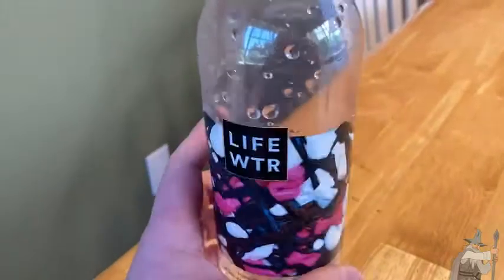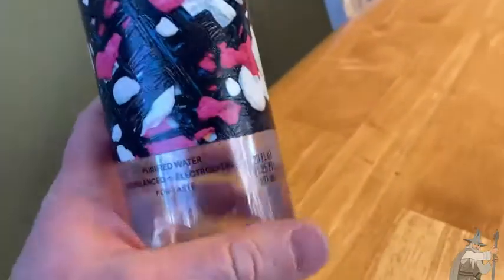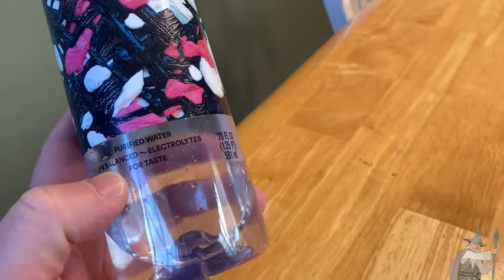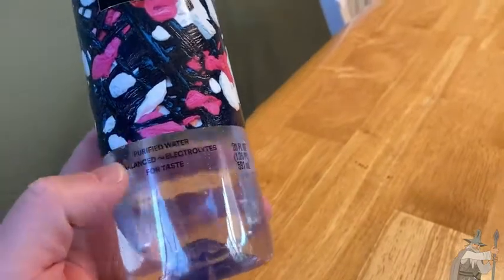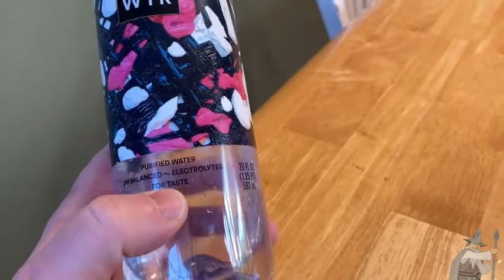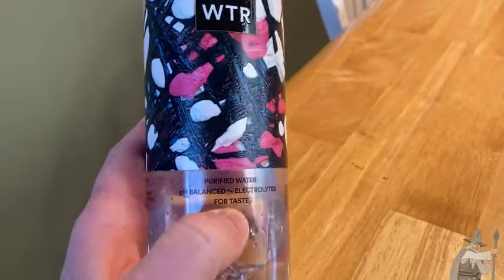It has a really, really fresh taste. I think this is good for anyone who is looking for bottled water in general. If you happen to be wanting water that is pH balanced and has electrolytes, that's also good. But for me, I basically got it because I was going to be doing a lot of walking, and I wanted a bottle of water, so I happened to get this one on Amazon.